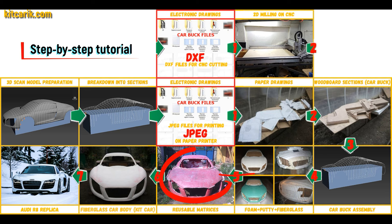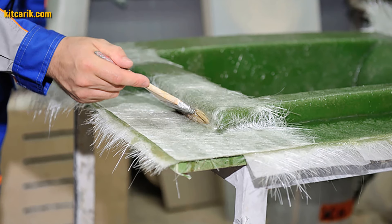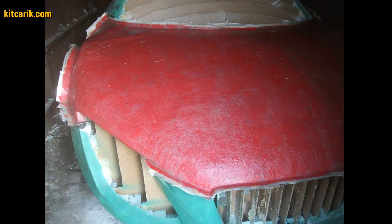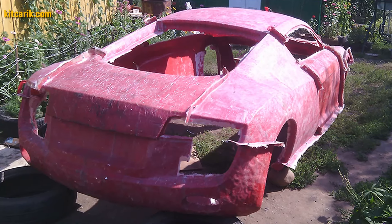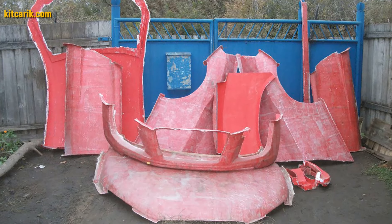Next, you need to make fiberglass molds for the further production of a fiberglass body — a kit car. My client didn't have this skill either, but he made removable fiberglass molds with ease. The main thing is that once you make fiberglass molds, you can make many fiberglass bodies from them.